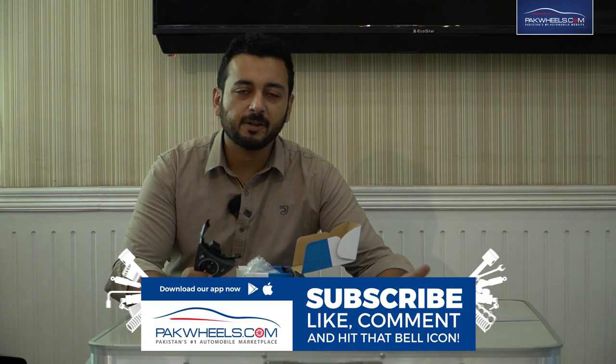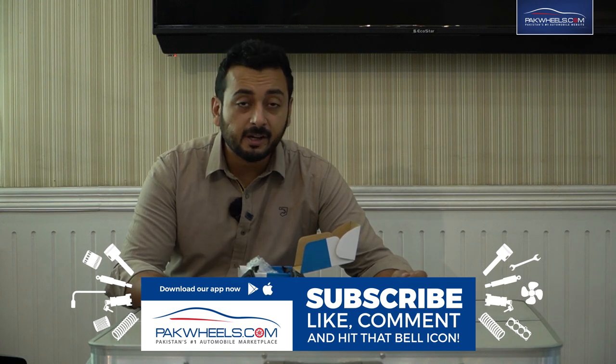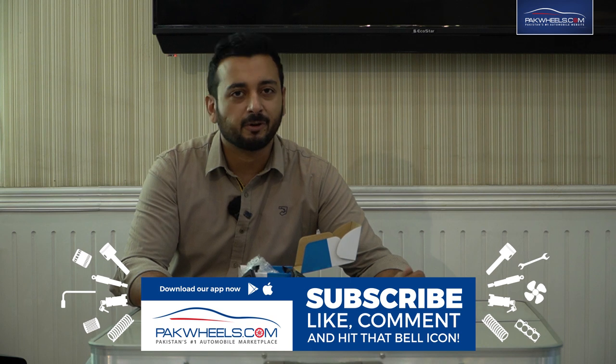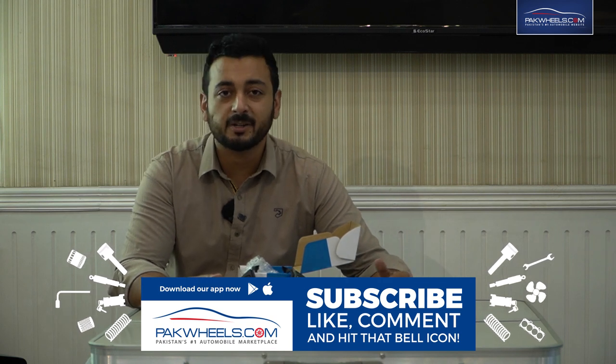And you can enjoy a hidden feature in your car. This product link is in the description below. Inshallah, we will be back next time with a showcase. Drive safe and drive responsibly.